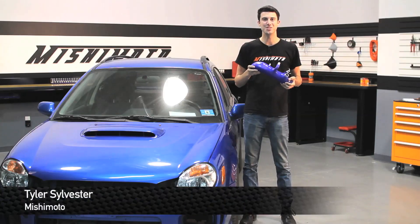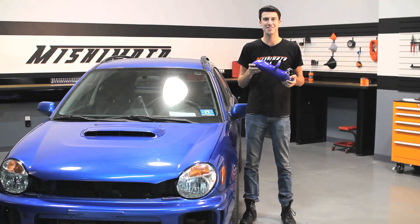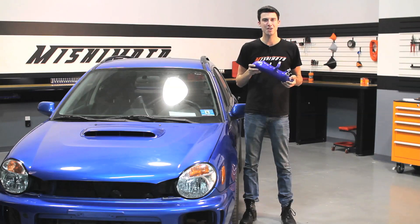Hey guys, I'm Tyler from Mishimoto and today I'm going to show you how to install the Mishimoto silicone induction hose on the 2001 through 2007 Subaru WRX and STI.